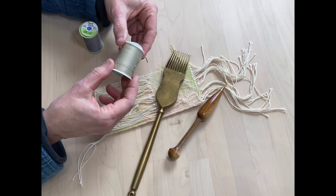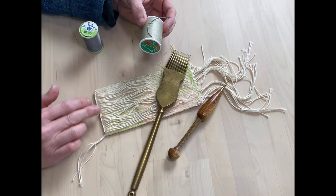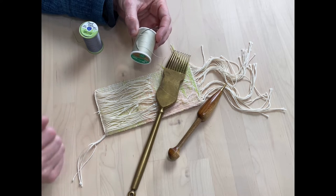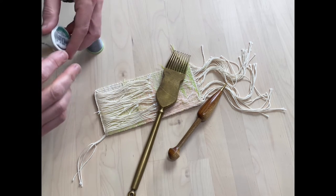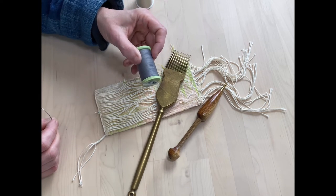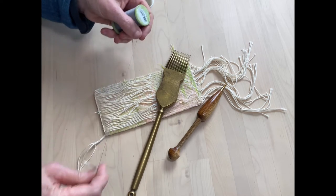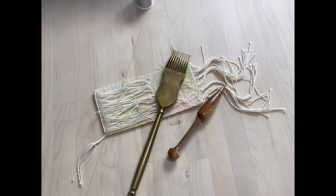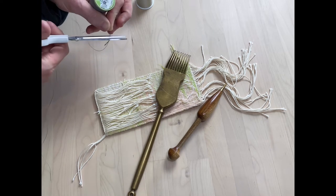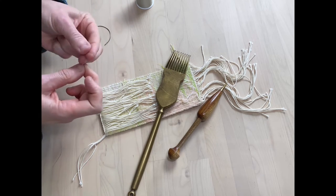Normally in this situation I would be using a cream colour, because it obviously would sit very nicely with the warps and disappear. But in this instance, I'm going to be using a thread which is of a slightly darker colour so that you can see what I'm doing. I'm going to pull off just an arm's length of thread and put a little knot in the end.